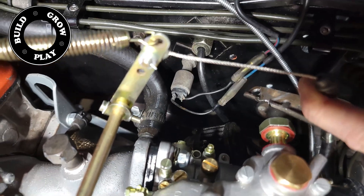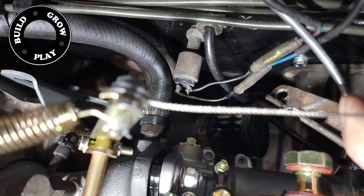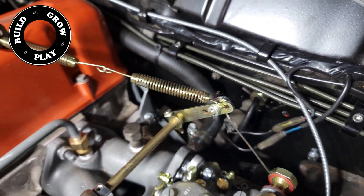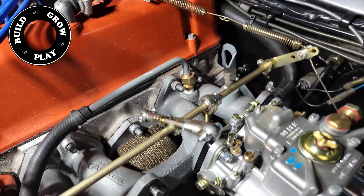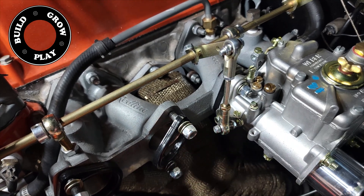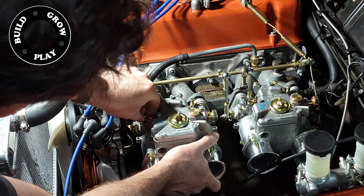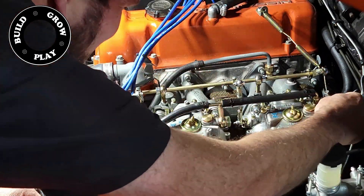I made a simple little adapter for the throttle cable from the old original L16 carburetor and notched it so it can be bolted directly to the Weber. I simply mounted a bracket to the valve cover to put the springs on. This is a Redline linkage kit and it works beautifully. If you buy all the Redline stuff, it all fits together nicely.